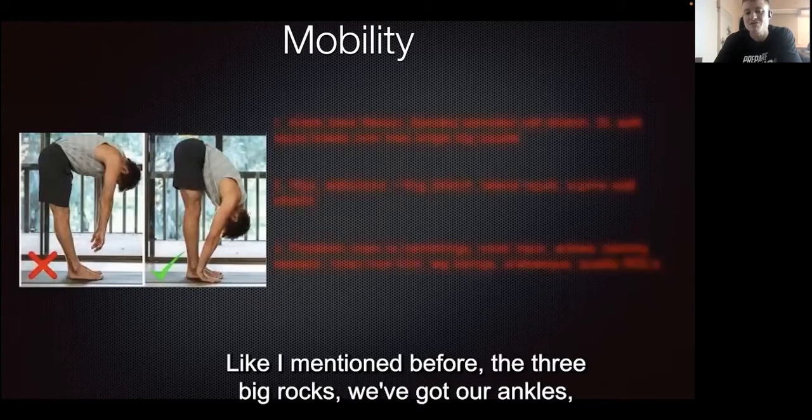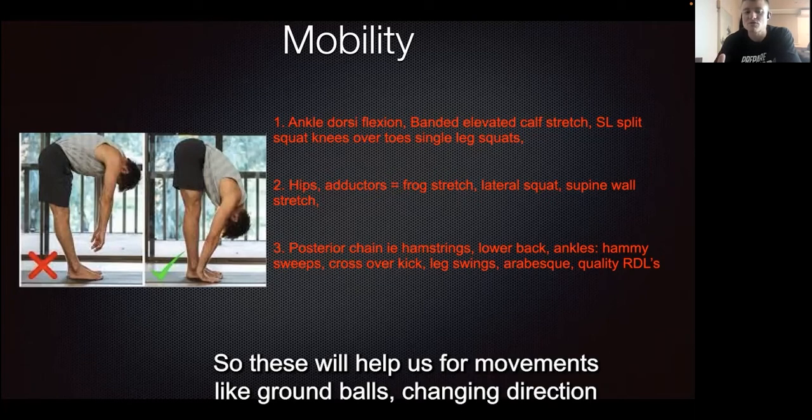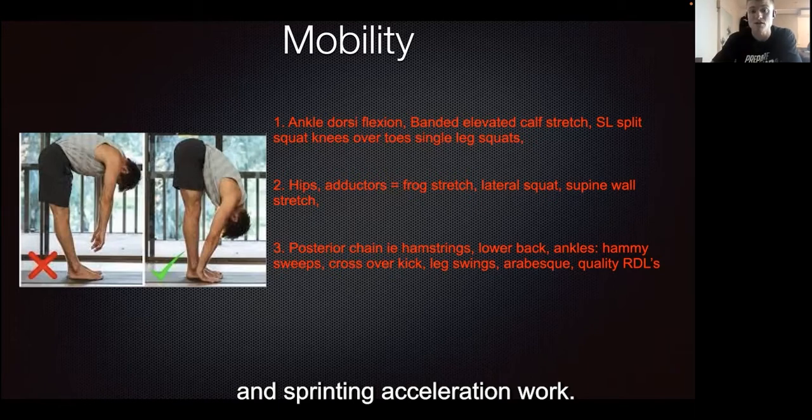For mobility, the three big rocks are our ankles, hips, and then the posterior chain, which is mainly around our hamstrings. These will help us for movements like ground balls, change of direction, and sprinting and acceleration work.